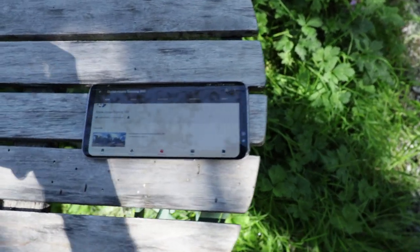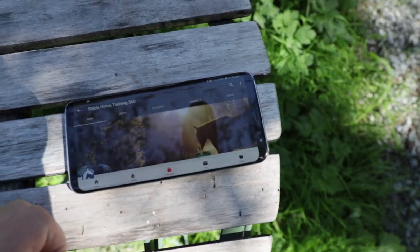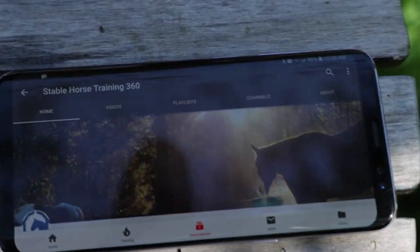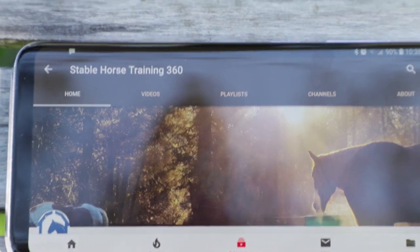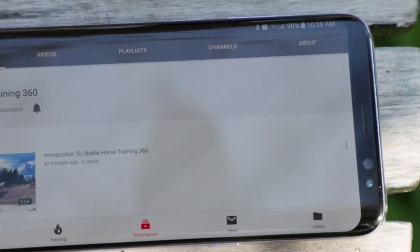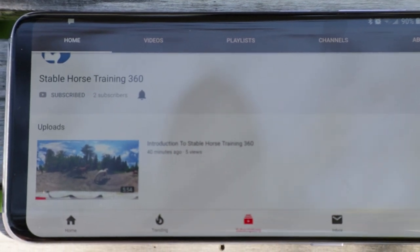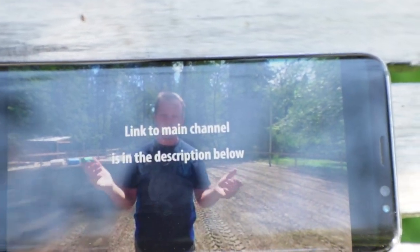Links are down below so you can see it real quick. I'll show you here what it looks like on my phone. The channel — Stable Horse Training 360 — as you can see, has macaroni on the cover with Lena, and one video so far at the time of this recording. It's the introduction, so check this out. I'm not going to ruin it — you guys got to go check it out.